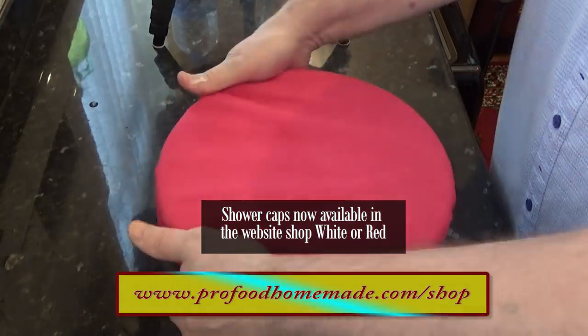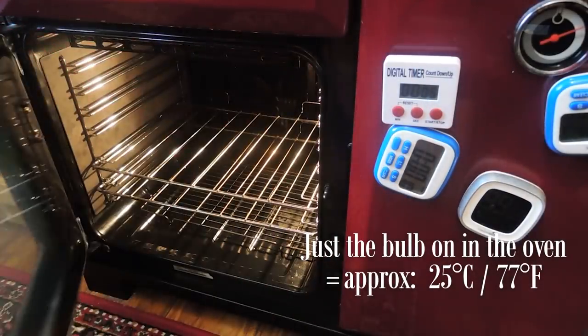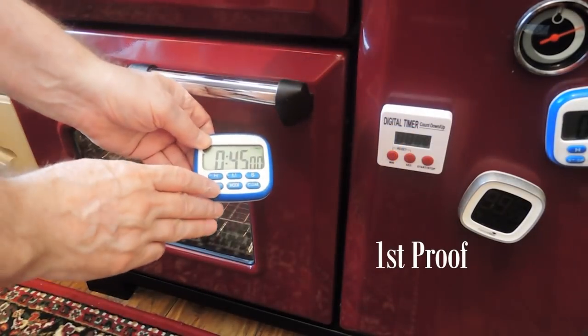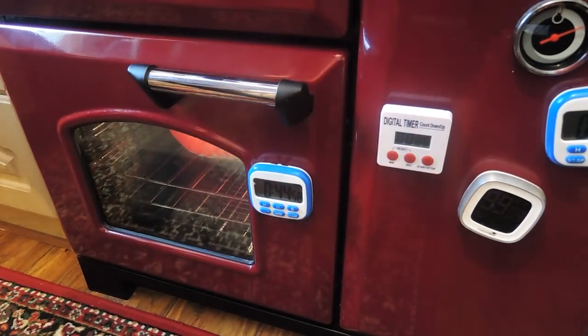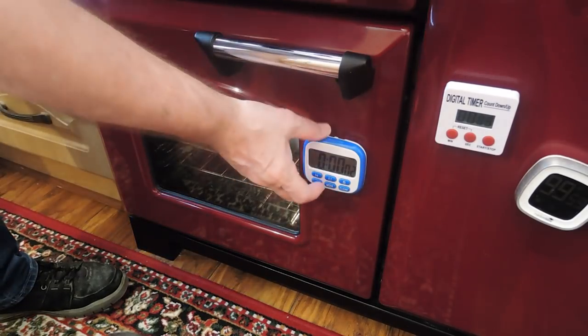Now cover the bowl — I like to use a shower cap for this — and get it into a nice warm spot. I like to use my oven with just the light bulb on. Set your timer for 45 minutes. This is the first of three 45-minute proofs in the bowl. Right, that's the first proof done.